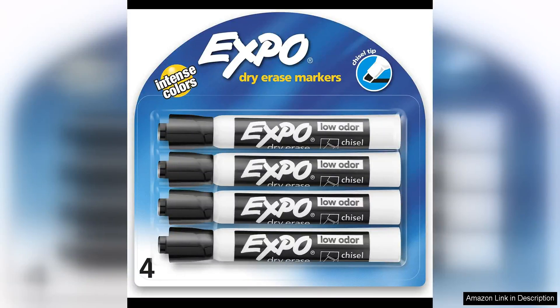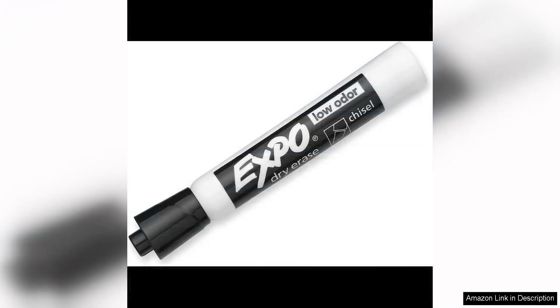The Expo Low Odour Dry Erase Markers in black are a must-have for any office or classroom setting. With a chisel tip, these markers provide versatility for both writing and drawing. The black ink is bold and vibrant, making it easy to read from a distance.